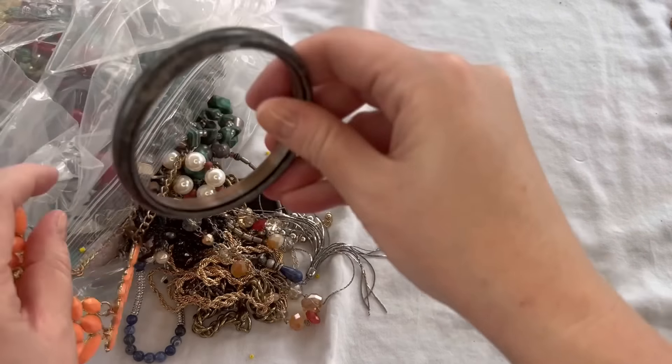We have a beaded necklace here. These are just acrylic, very lightweight and chunky. They have kind of a crackle bead look, and there's red, a marble-looking one, and faux turquoise — toggle clasp. This one looks like it's in pretty good shape. We'll do $3 on that one. Some really fun colors on it.